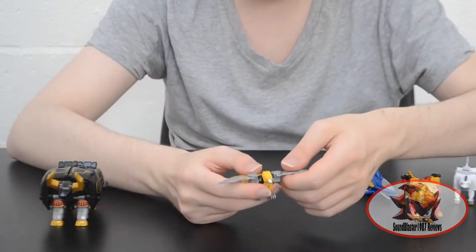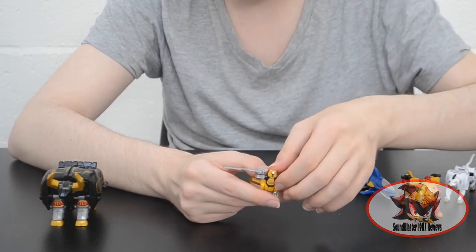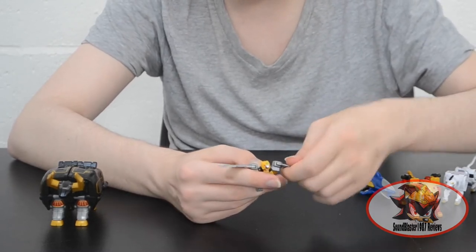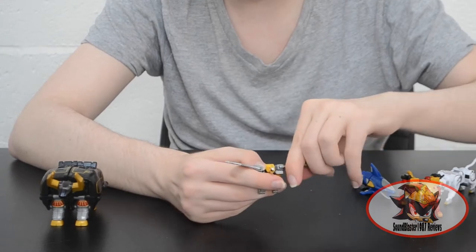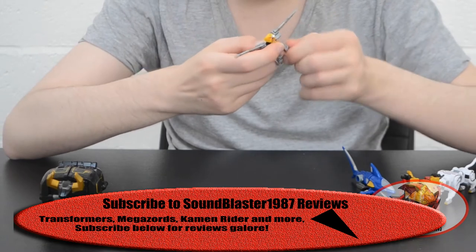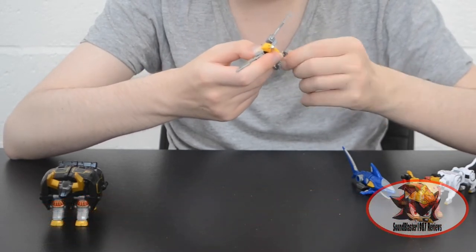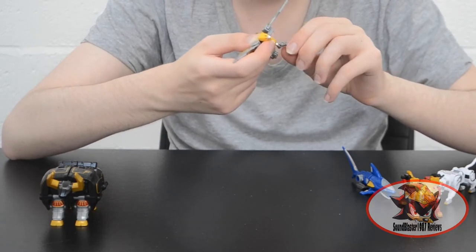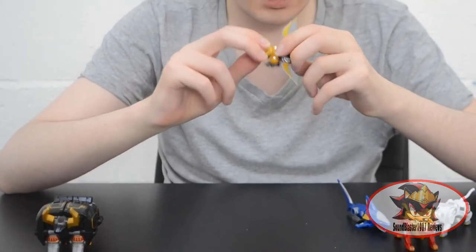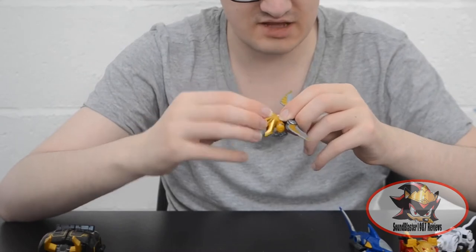Next, for the Yellow Ranger's Eaglezord — Gao Eagle. The head can move up and down, the beak opens. There are multiple different hinges and swivels at the wings for up and down, left and right, and in and out movement. The legs can swivel around and there's a sideways swivel at the ankle, as well as the talons being able to open and shut like a real eagle. The tail feathers are supposed to be the Megazord head, so they've got plenty of motion as well.